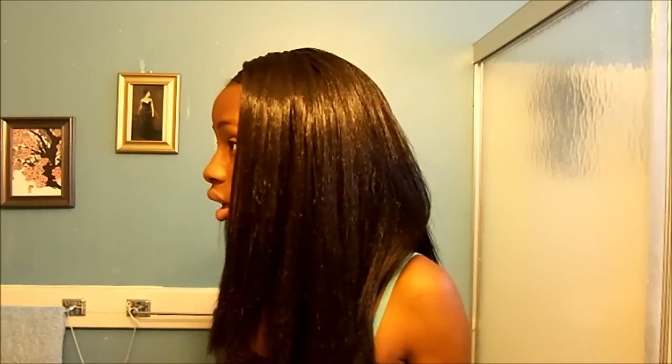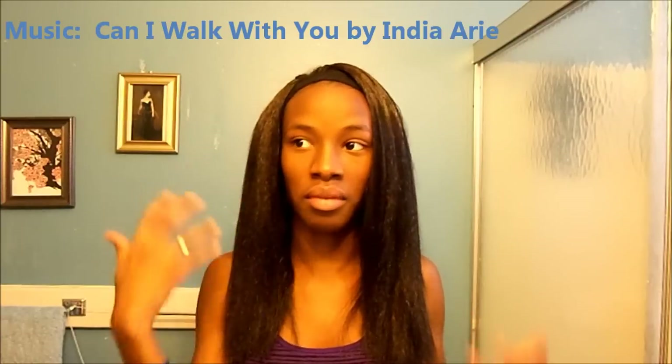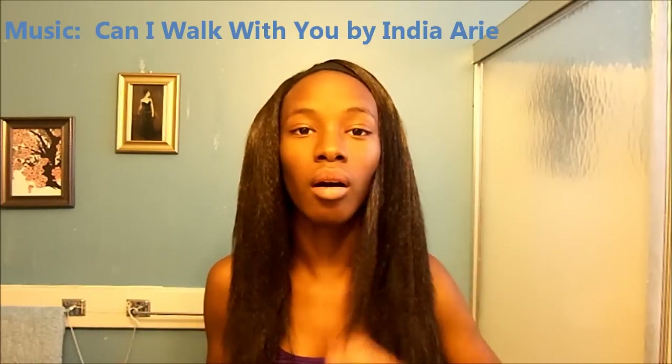It's showing how fake it is, but I don't think it's too dramatically shiny. I'll wear my hair like this until Saturday and then I'm going to flat iron my hair for Ebony Ball, which is coming up. Till next time!